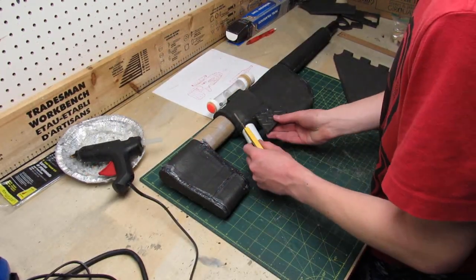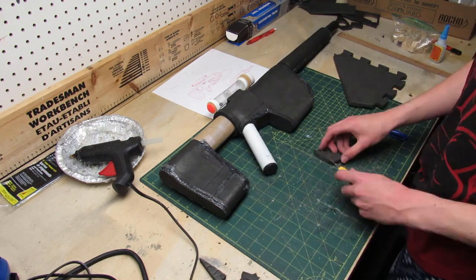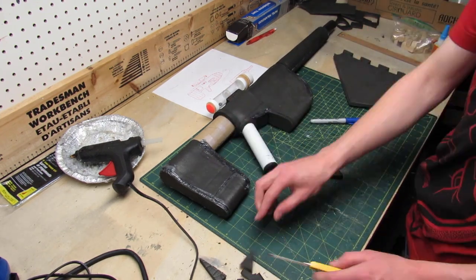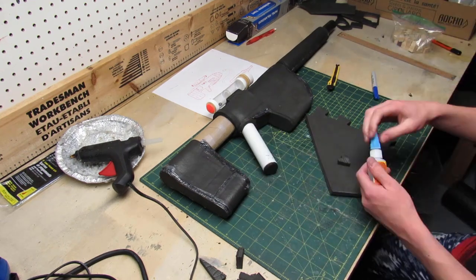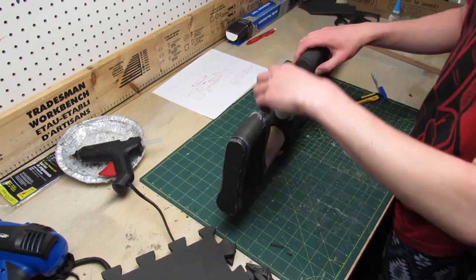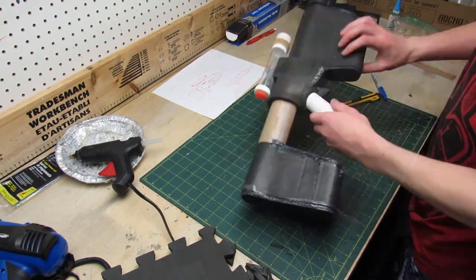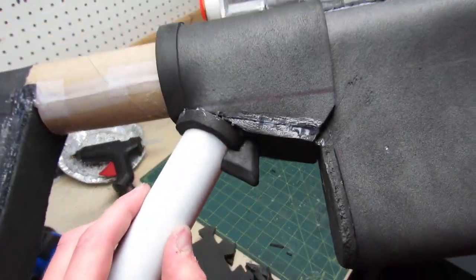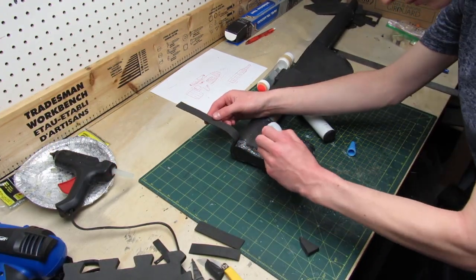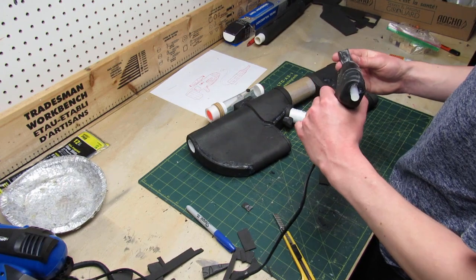To make the trigger of the gun I'm using thicker foam which I'll trim to the right size and then glue to the gun using super glue. To add details to the gun I'm using strips of super thin foam and I'm gonna be gluing it to the gun using super glue and hot glue.